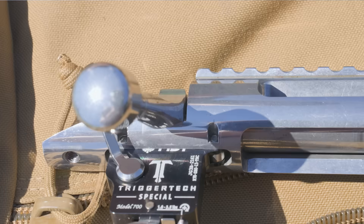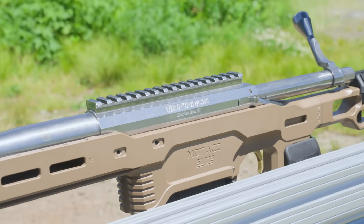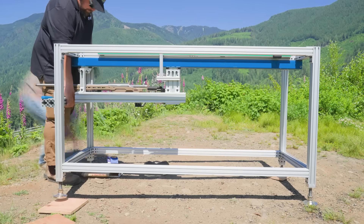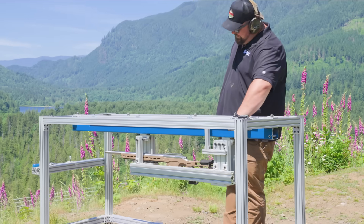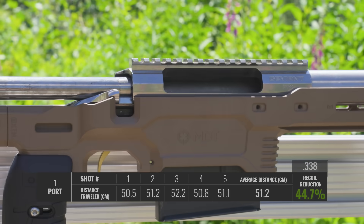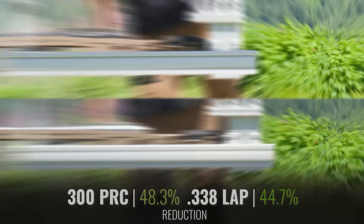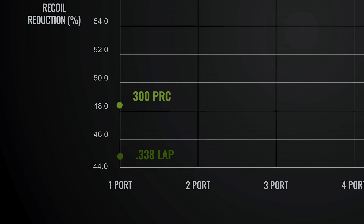We're going to change this gun out now to a 338 Lapua and see how it compares. We dropped the 338 in — it's on a Defiance action with a little bit longer and heavier barrel, and obviously a lot bigger cartridge. We had to make some adjustments to the rig because we are limited by the length we have — it still almost bottoms it out. The bullet we're shooting today is a 338 CNR 300 grainer from Lapua. We saw pretty close to the same performance as we did with the 300, though the 300 had a little bit better result, which is what I'd expect given how much less powder you're burning in that round.